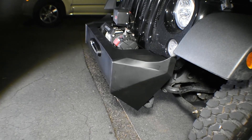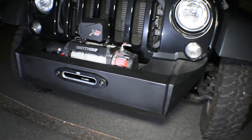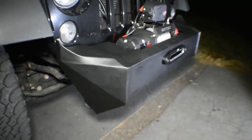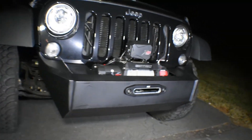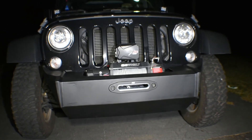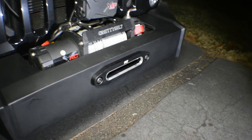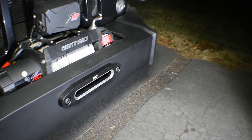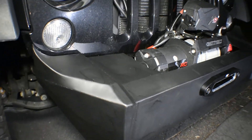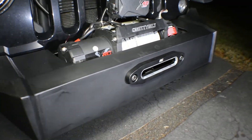We still have a lot more work to do on this bumper — we're gonna build brackets for the D-rings and also put some fog lights on it. This is pretty much how it's gonna look before those two additions. After that we're gonna remove it and have both the front and the rear bumper — which we built a month ago — powder coated. We're also gonna build fender rack sliders, so stay tuned for a video on that.